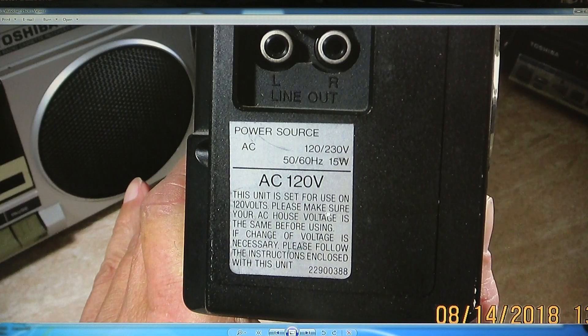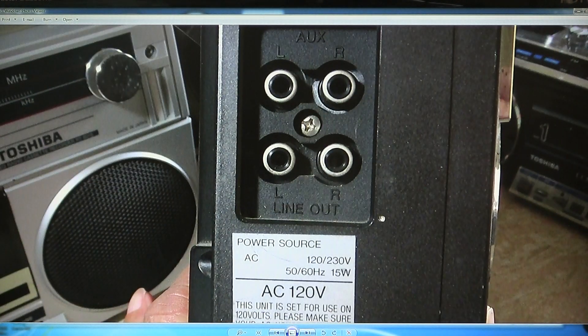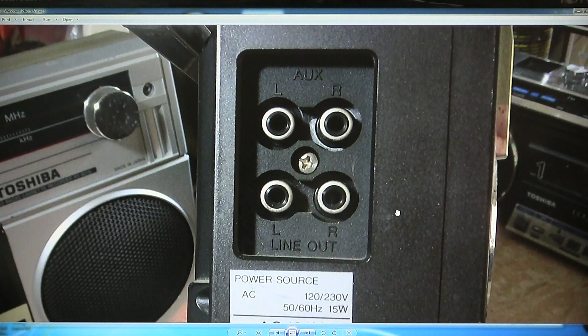And here you have your — it's rated for 120V, I think you can change it to 230 but you have to go inside the unit and flip the thing over. Here's your auxiliary left and right, your line in and line out — but they call it auxiliary, so it's auxiliary in and line out.